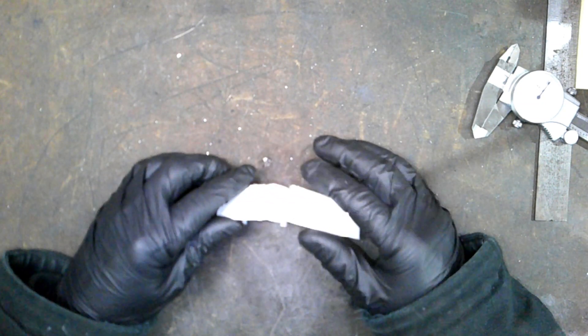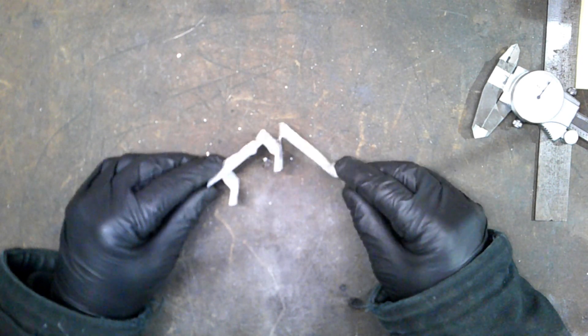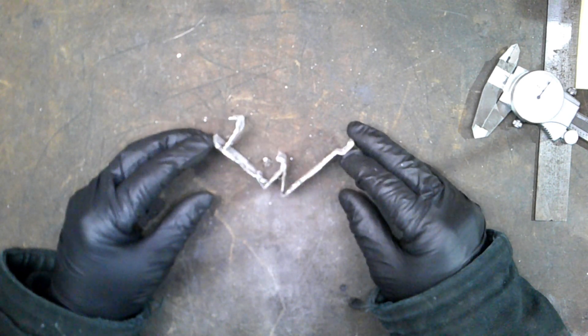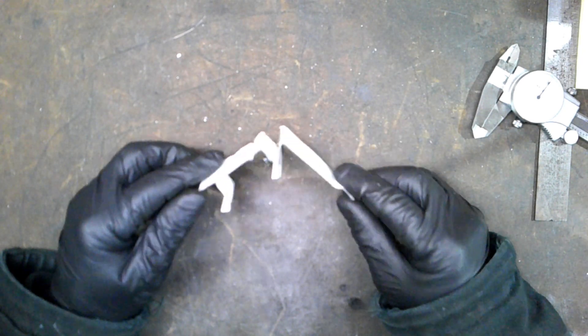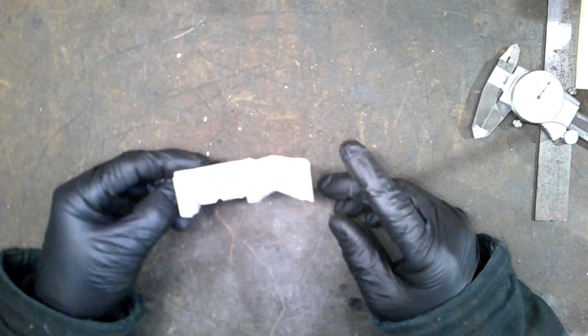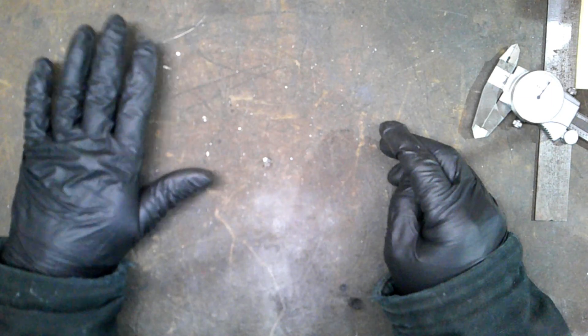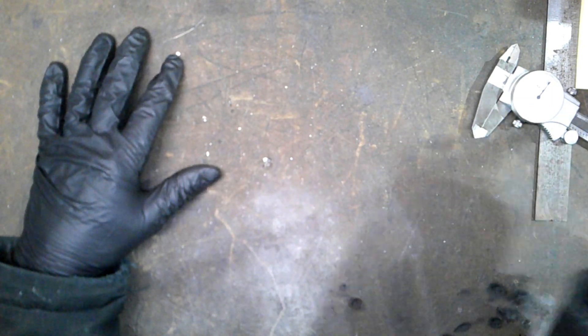It is one inch wide — this is awful. I shouldn't be allowed to touch power tools. This got out of hand in a hurry. I don't know where I went wrong. This couldn't have been done worse if it was done by somebody in Illinois. Let's just pretend that didn't happen. But this one did.